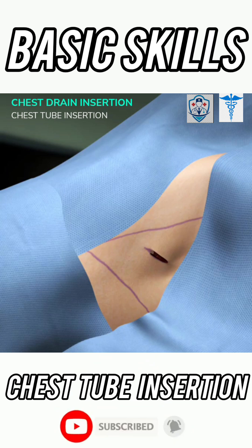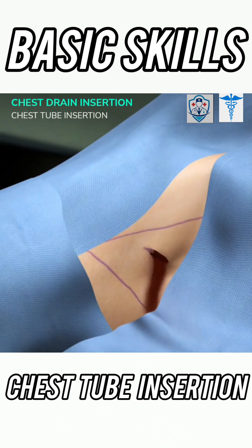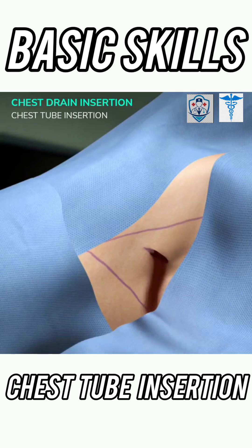Use your gloved finger to ensure the lung is not adhered to the chest wall. If a hemothorax is present, blood will often be seen exiting the wound as well as pleural fluid. This will confirm entry into the pleural space.